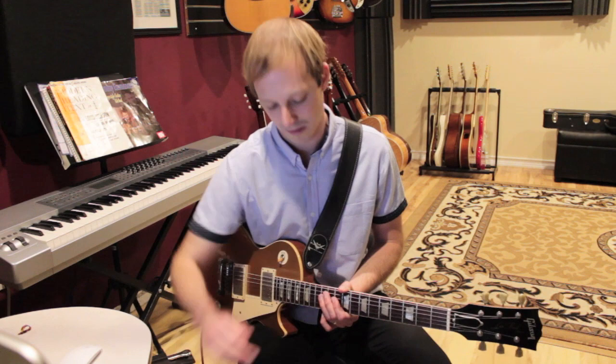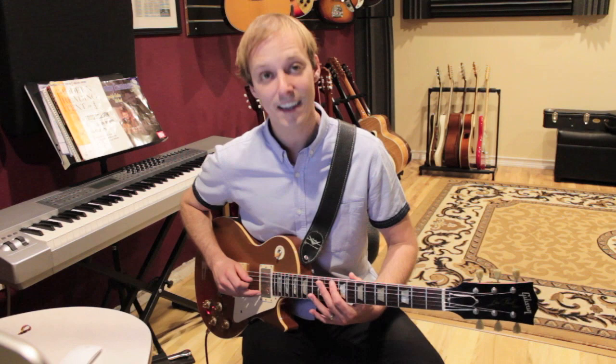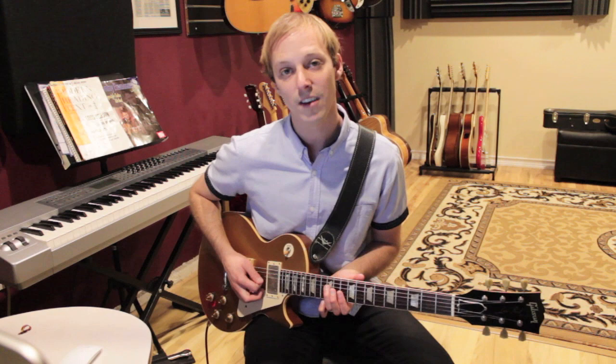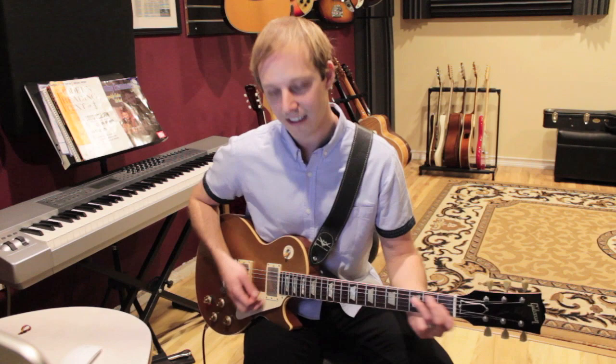And then you do blues scale. So this is going to be on the A string: twelve, eleven, ten, slide. And then you have just a D minor chord — I play this on the top four strings starting from the D string: twelve, ten, ten, ten, and just go... kind of throw that. Sounds like he slides up into it and then away.